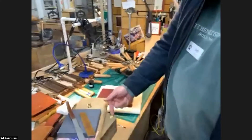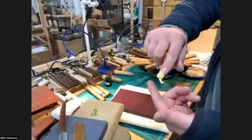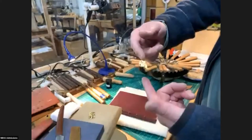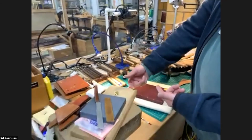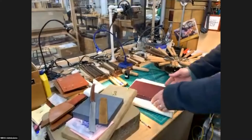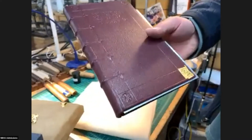So the gold leaf is very, very thin — I think this is maybe 1/25,000 of an inch thick. There's not actually very much gold there. We lay it on the surface; it's attracted to grease, so it sticks there nicely.